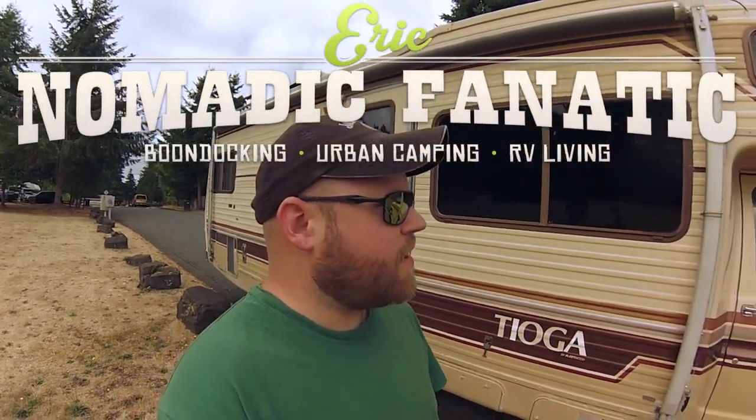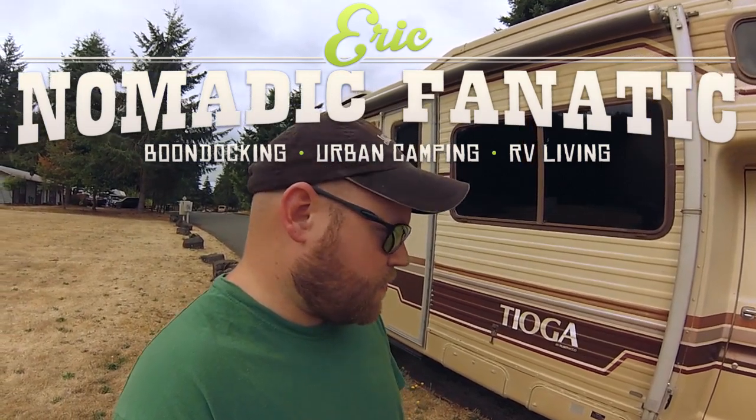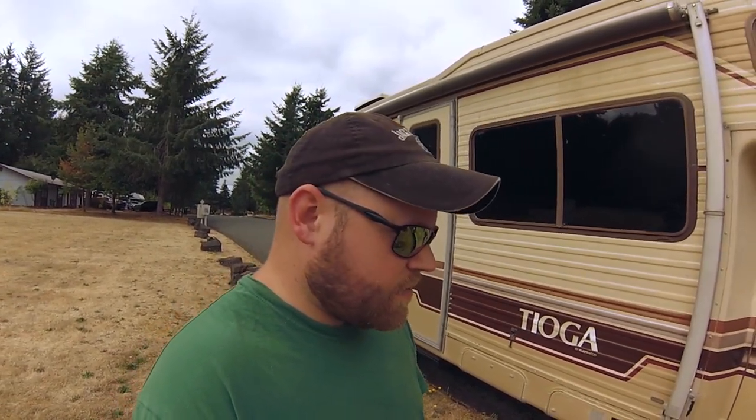Hey guys, hope you're all doing well. I want to talk about a couple things — one is the awning, we're gonna mess with that today because I made some repairs. Also a quick tire update: I think what I'm gonna end up doing is finding three used tires to get me going. I definitely want them on the front and the back, three will get me on the road feeling confident, and then I'll just get brand new tires two at a time every month.